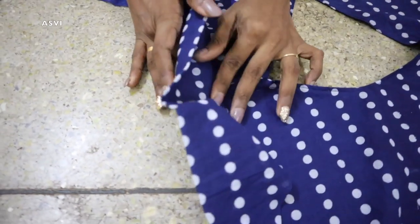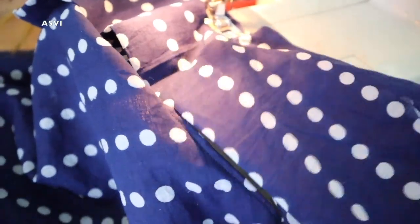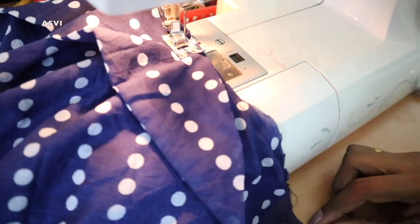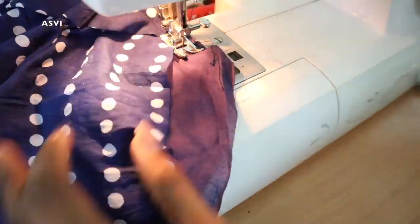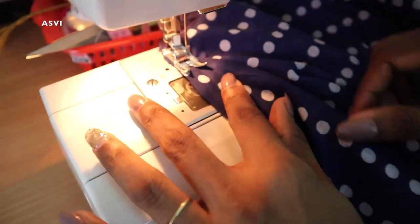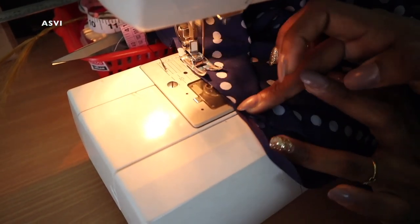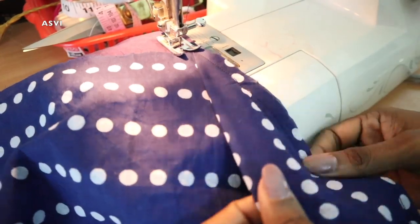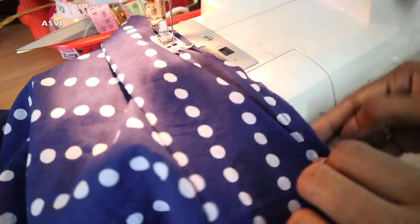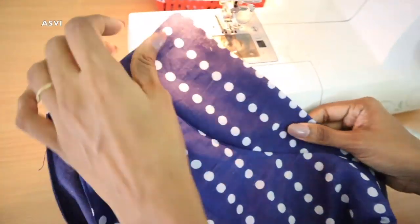Start attaching the sleeve from the middle — match the middle of the sleeve to the shoulder seam. The benefit of starting from the middle is that the sleeve measurements stay correct on both sides. Stitch from the middle to one edge, then come back to the middle and stitch to the other edge — so at one go you get both sides stitched perfectly. Repeat the same for the other sleeve. It's a very easy way of attaching sleeves.